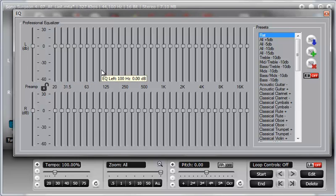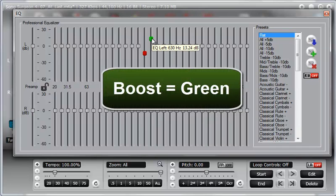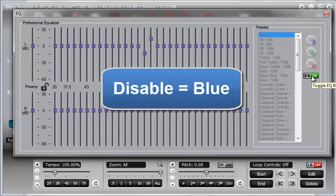The next thing to review is the color coding. As you can see right now on the screen, everything is flat and the buttons are gray. If we grab a button and drag it down, it turns red — so as we cut, the buttons turn red. As we boost, the buttons turn green. And if we disable the EQ, all the buttons turn blue.